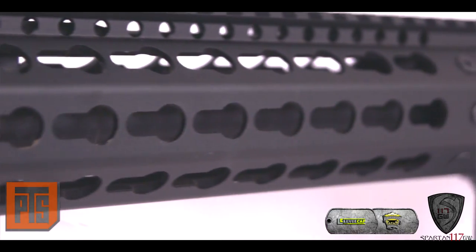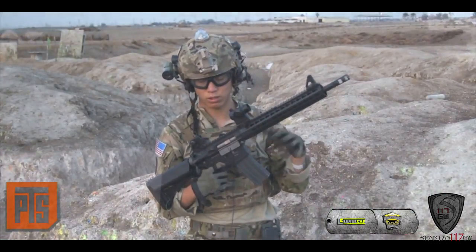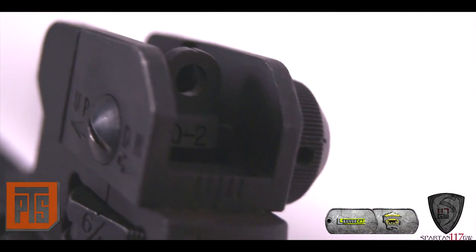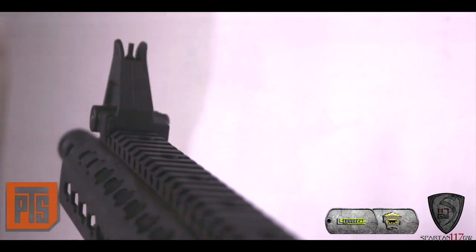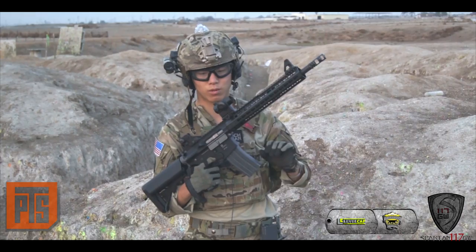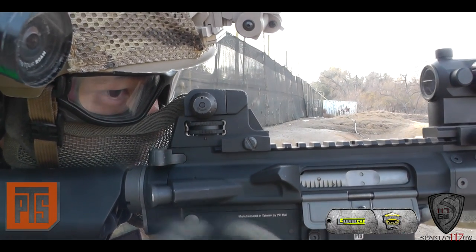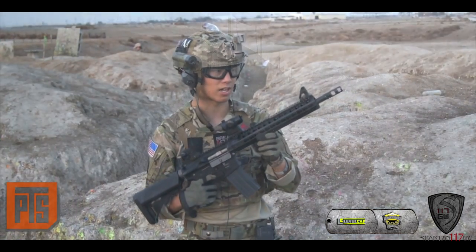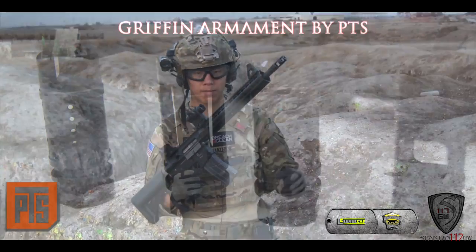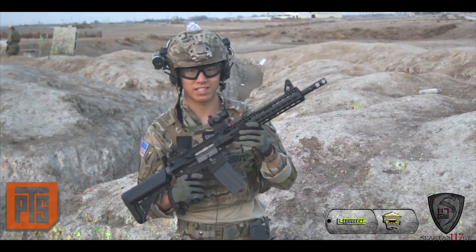It also comes with iron sights — the old-school A2 sights — which are actually screwed on, so you can remove them if you don't need them. I kind of like the A-frame style front sight post; it's a good reference point when doing reflexive fire. I'm also using the Airsoft Xtreme micro red dot with high-profile riser — a really good optic with a consistent MOA dot size. We also have the Griffin Armament muzzle comp on here; it doesn't come with the gun but it's a nice aesthetic accessory.